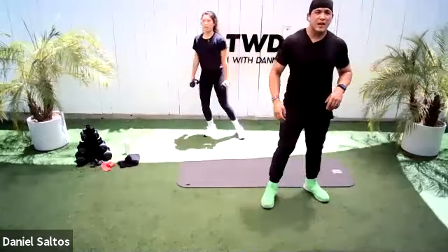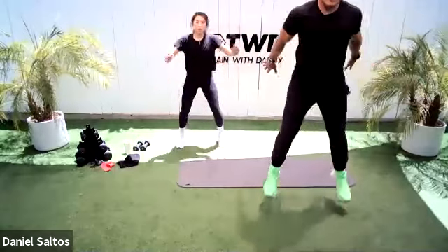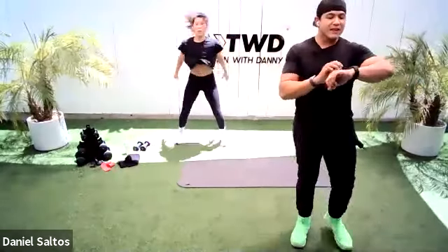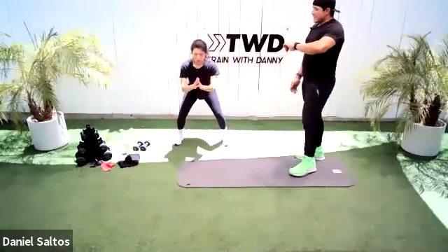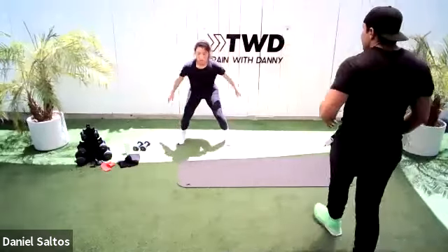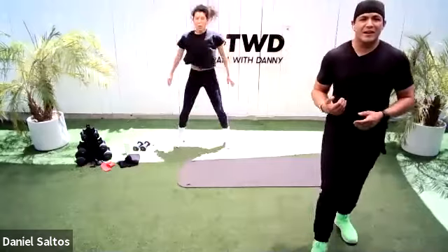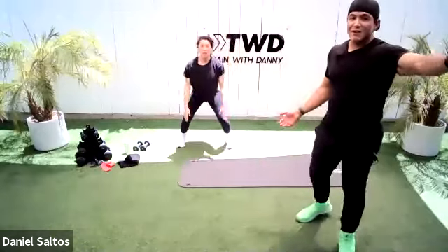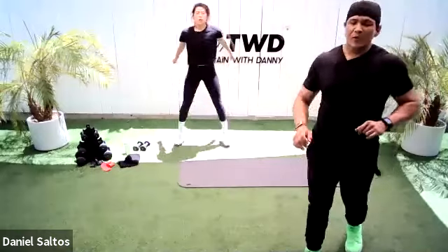Put the weights down — you don't need weights for this next one. Third movement: we're going to do a squat, pulse, and jump. Drop down, pulse one-two, then power jump. 30 seconds only. We came to work the legs and the booty, and that's exactly what we're doing. 20 minutes only — that's all you're doing today.